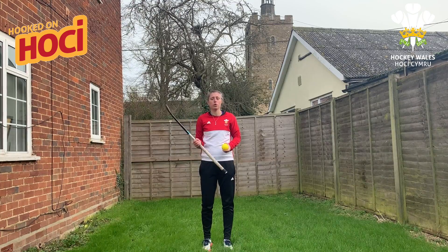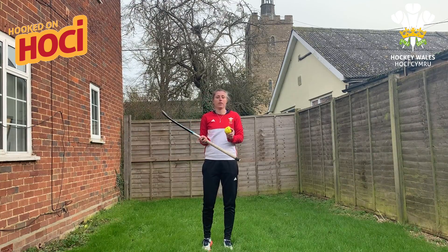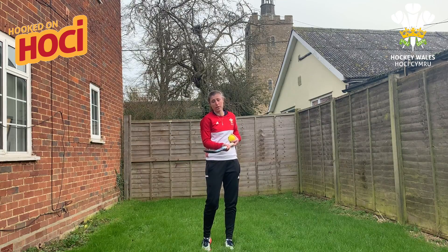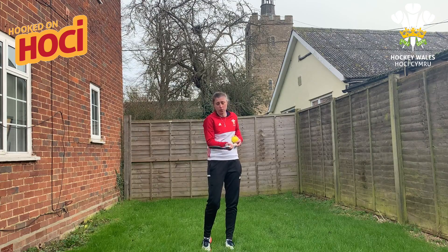So this challenge, we're going to look at ball control. What we're going to do: the ball is going to go up in the air, and you're going to catch it on your stick. You can bounce the ball on your stick to catch it, but ideally we want you to catch it all in one go.